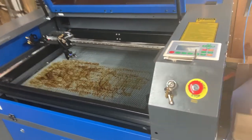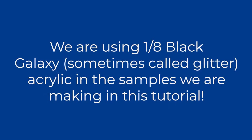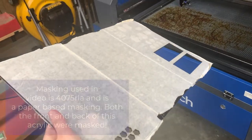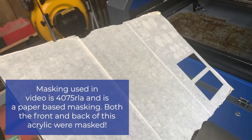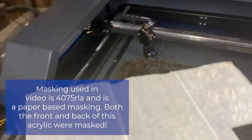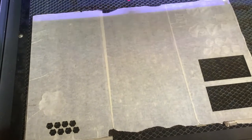First, I'm going to load my material. Here I have some — not the greatest — masked galaxy black acrylic. I did mask it; this was my first try, I was learning. I want to make sure that my material is all held down, so I'm using these — I believe they call them earth magnets.